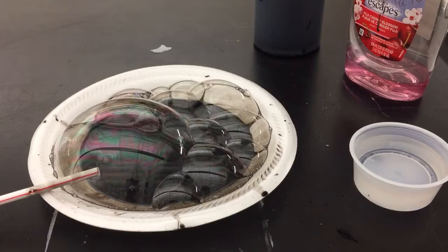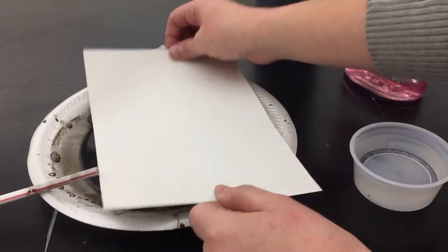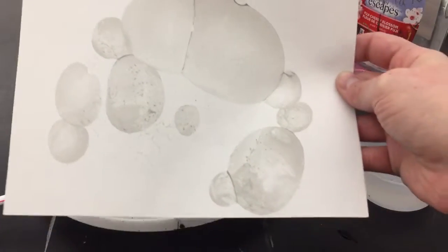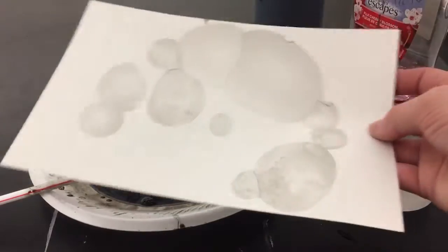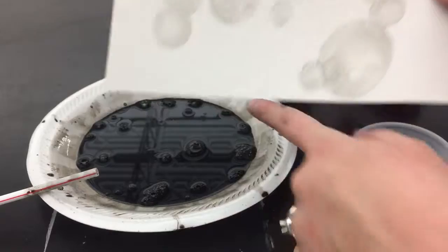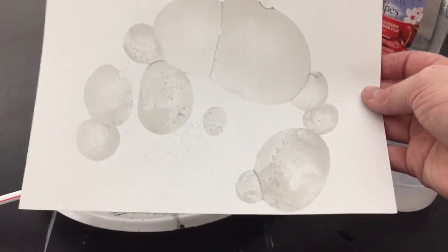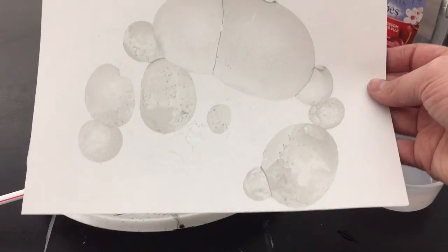Now let's see if this works with our paper — and there we go! We have a little bit of a print with some bubbles. To make it a little darker we could add just a bit more ink. The more bubbles you have on the plate, the more you'll get on your paper, and it gives this really cool, subtle look.